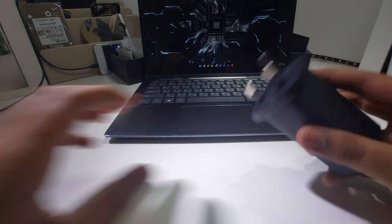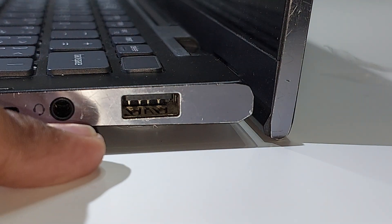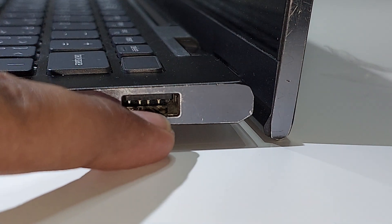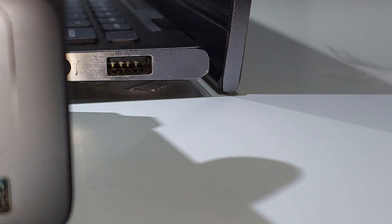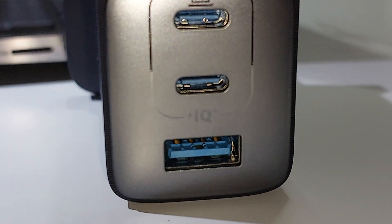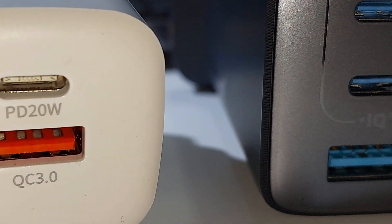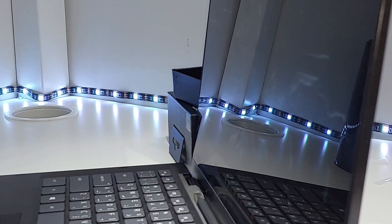I noticed something: laptop USB-A ports have the plastic tab on the top, while charger USB-A ports have it on the bottom. This charger is the same — kind of weird, I don't know why, but that's what it is.